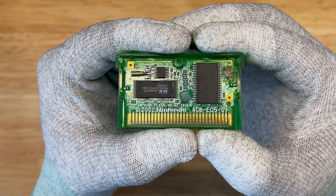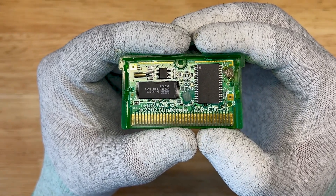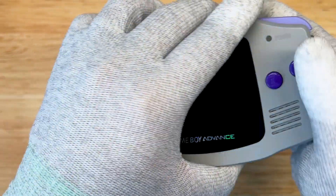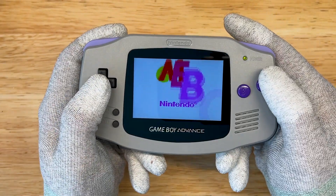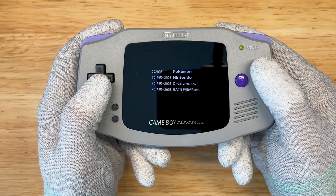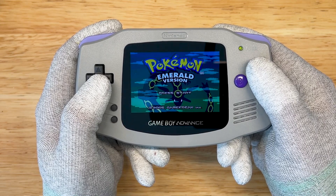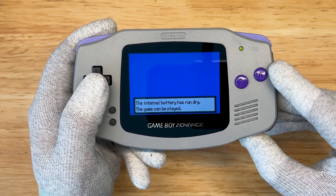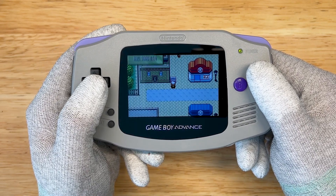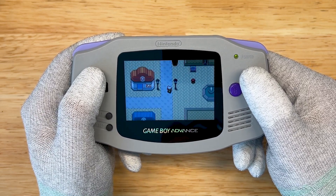Alright, so you can see here that we have the game all repaired and cleaned up. The next step, we're just going to pop it into our Game Boy and test and see if this game works. Nintendo logo — that's a good sign. And it looks like we're working. Fantastic. Just a little bit of wick and this game is all fixed up.